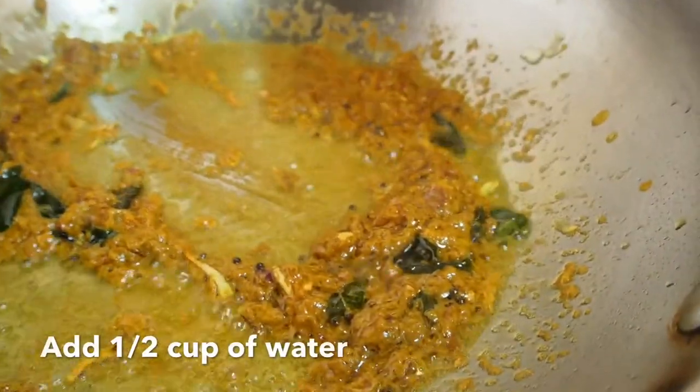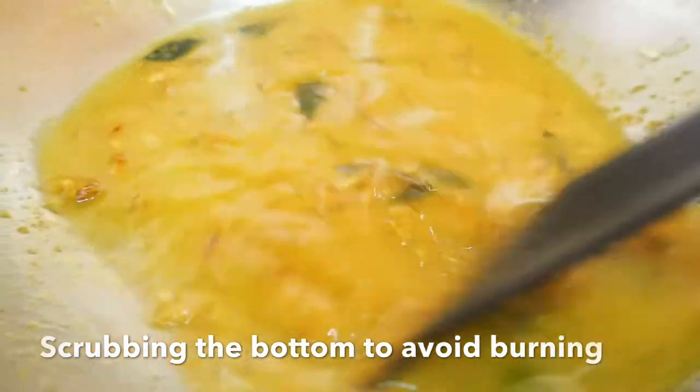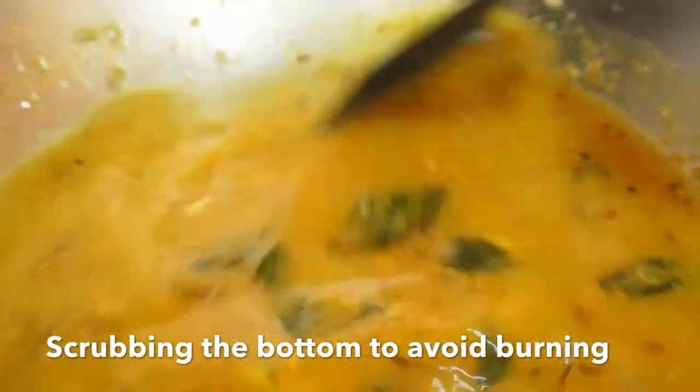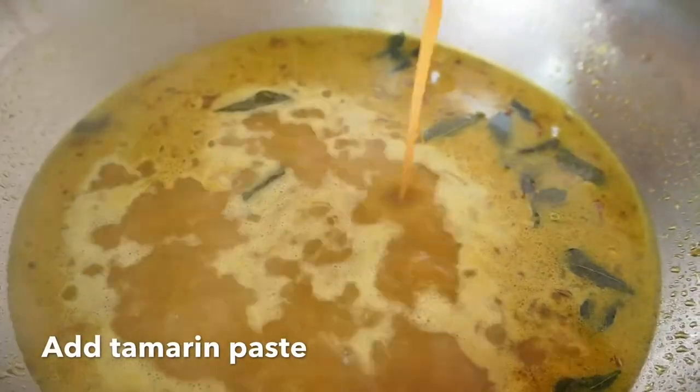Add half cup of water, scrub the bottom of the pan to avoid burning. Then add another cup of water, simmer until boiling. Add tamarind paste and season with sugar, salt and seasoning powder.